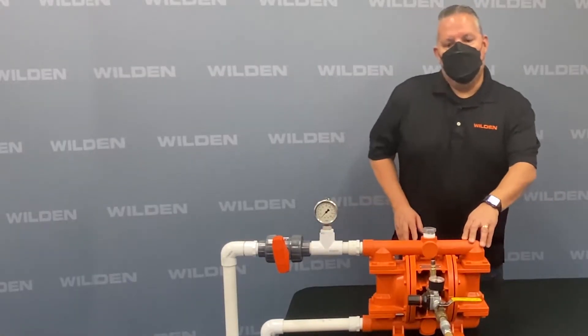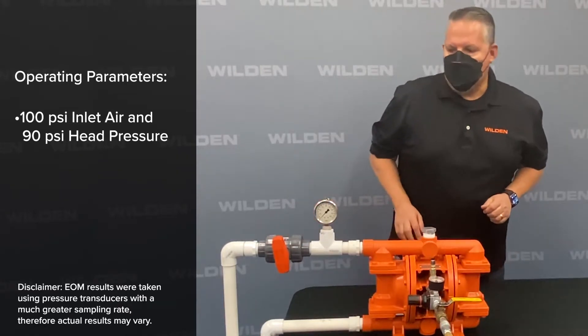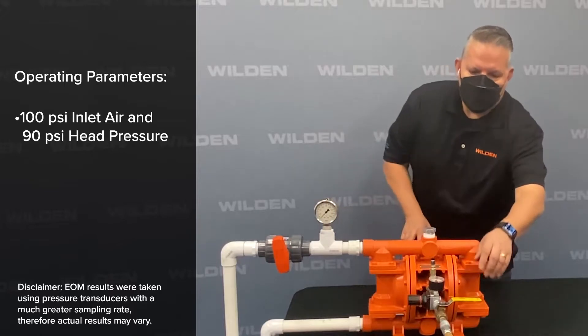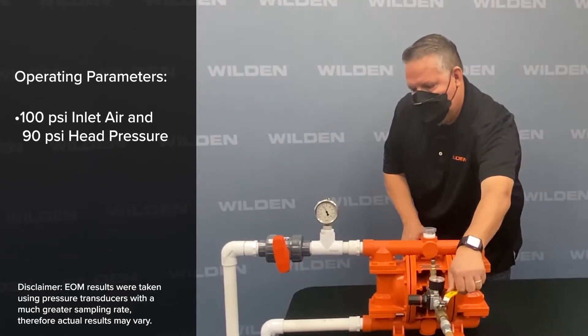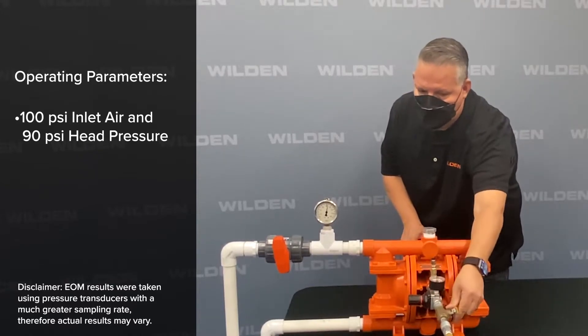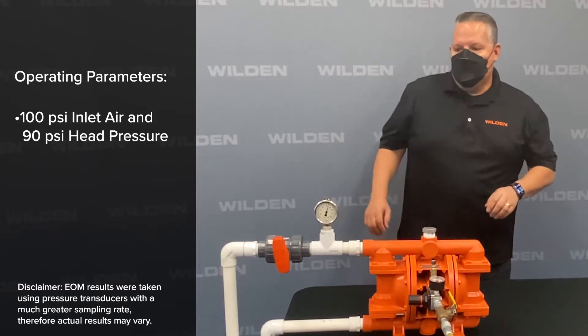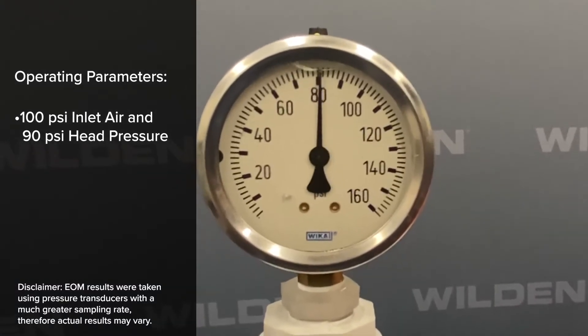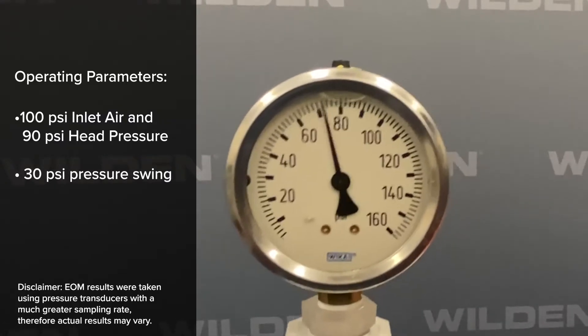We're going to run the pump with 100 psi of inlet air pressure versus 90 psi head pressure, and we're going to capture the gauge pressure here. You'll notice the high side and the low side of the pressure, which is about a 30 psi differential pressure.